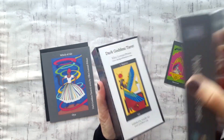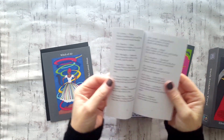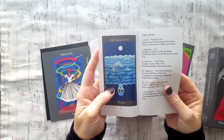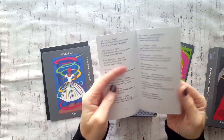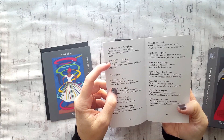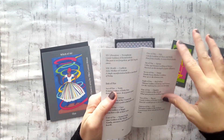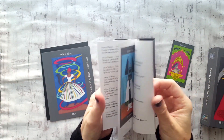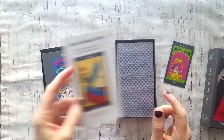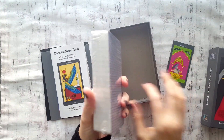Let's dive right in. We have the little booklet here, which I've seen on different channels — a little spread, and the majors. It just has the title, the goddess, a key phrase, and a little description, which I'm sure you've seen many times. There is an expanded PDF version which you can order off the creator's website, and I do plan on getting that.